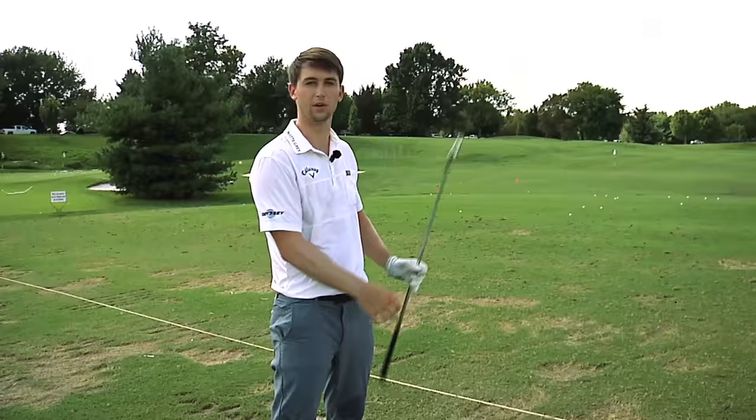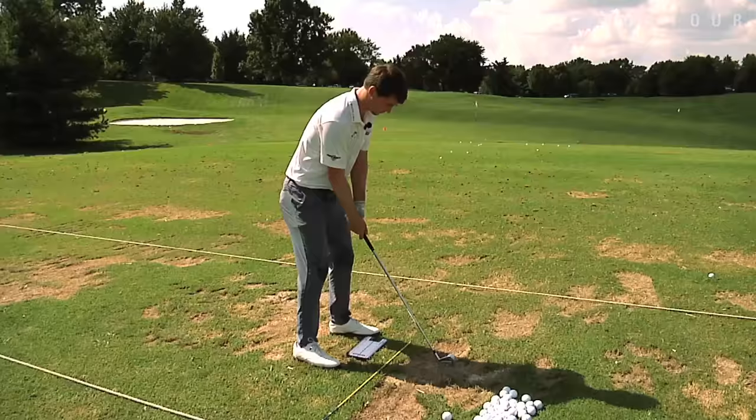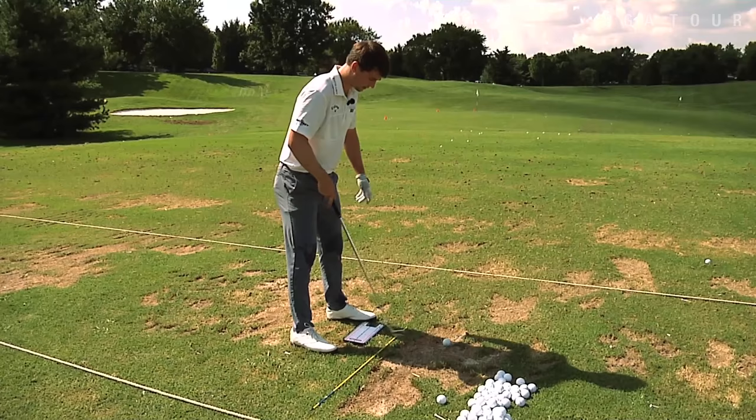I'm checking my feet and then mostly I'm checking my shoulders to match up parallel to these lines. I can also see my forearms, but mainly my shoulders. So the point is to have your feet and your shoulders all parallel to this stick right here, and then this is pointed at the target.